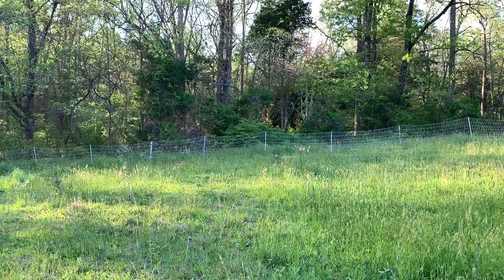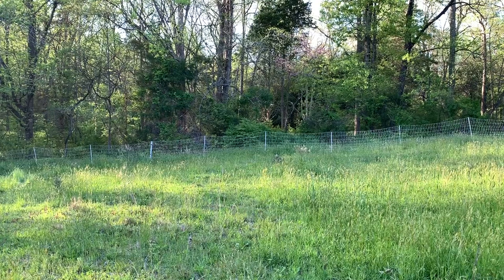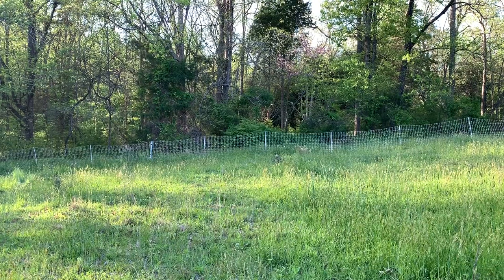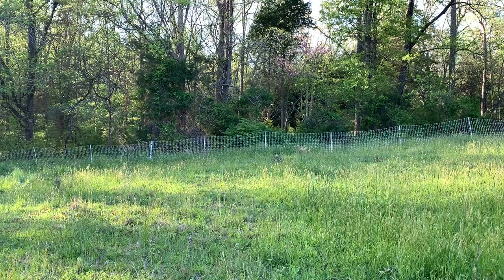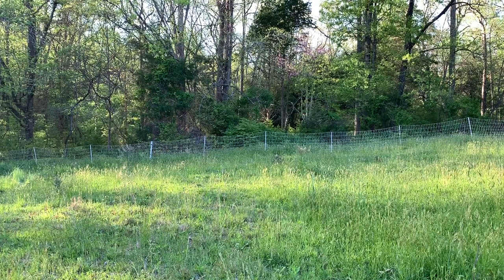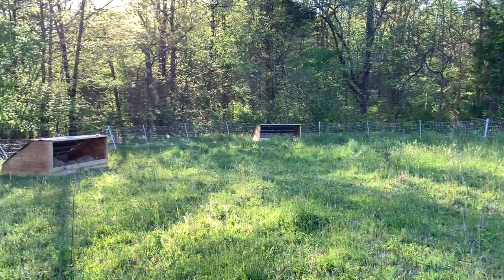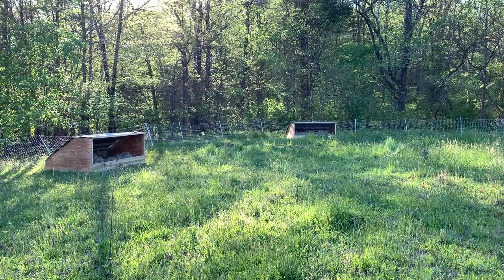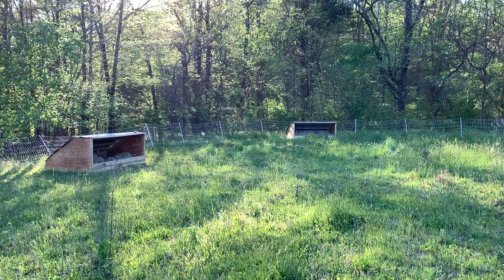For those of you that are starting out, that's been one thing that's really become evident to us over the years — sometimes you just gotta jump in there and try it, make some mistakes, learn from the mistakes, and get a little bit better next time. So let's walk down here and take a look at our swine chalets, and we'll talk about how they're put together, some measurements, and talk about the materials that went into building them.